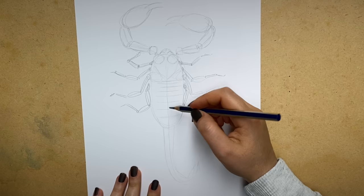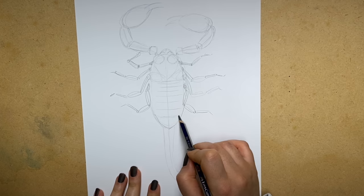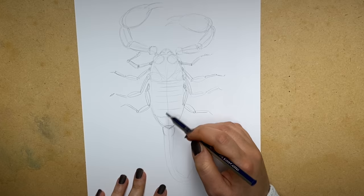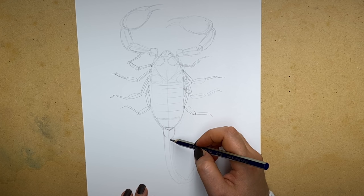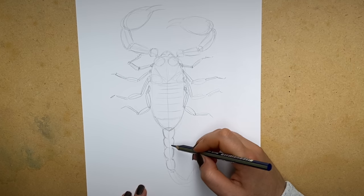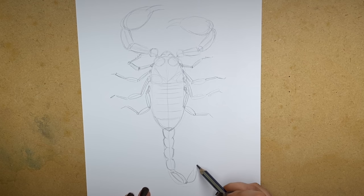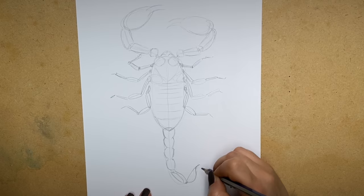Now let's look at the tail. It comes down and then there's a last segment that looks like a triangle - make sure you keep it that way. There's also almost a tiny triangle within that bigger one. If you look at all the sections they look like plaited hair - that's how the tail segments appear. We've got one, two, three, four full sections and then longer ones, one, two, three, four, then a longer section, and then the little section with the stinger.